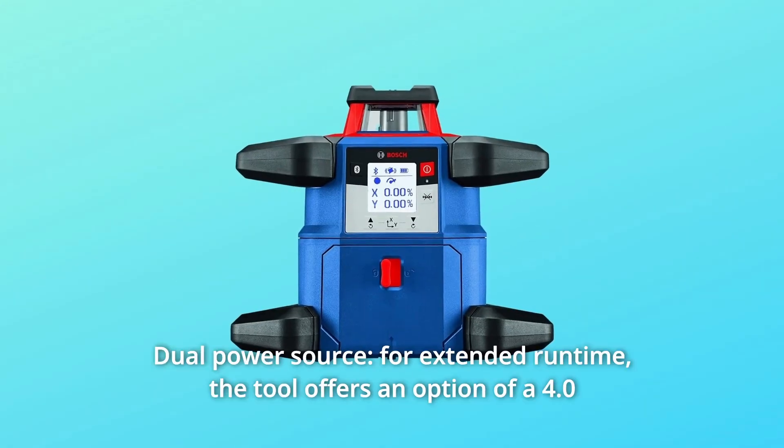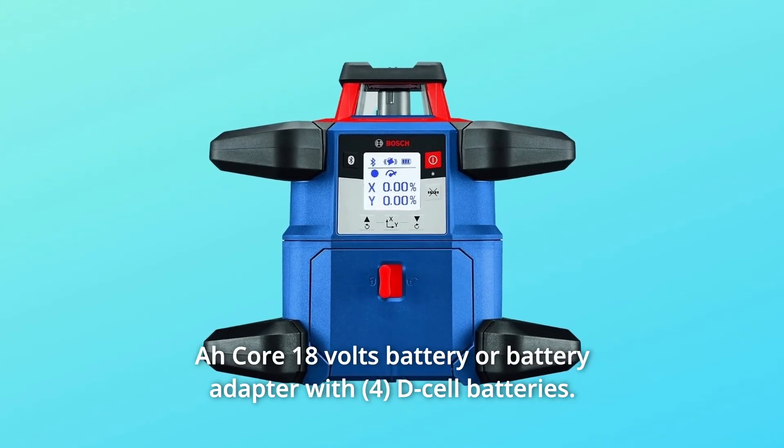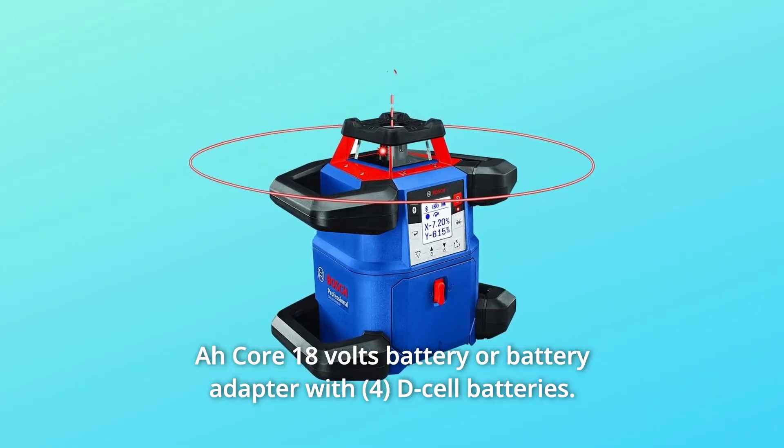Number 2: Dual Power Source for Extended Runtime. The tool offers an option of a 4.0Ah core 18V battery or a battery adapter with D-cell batteries.